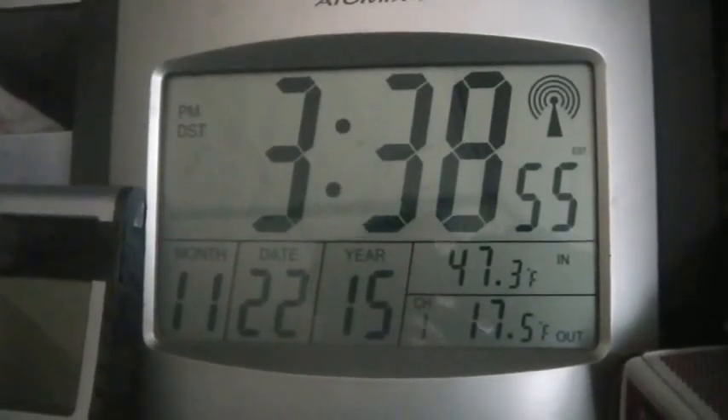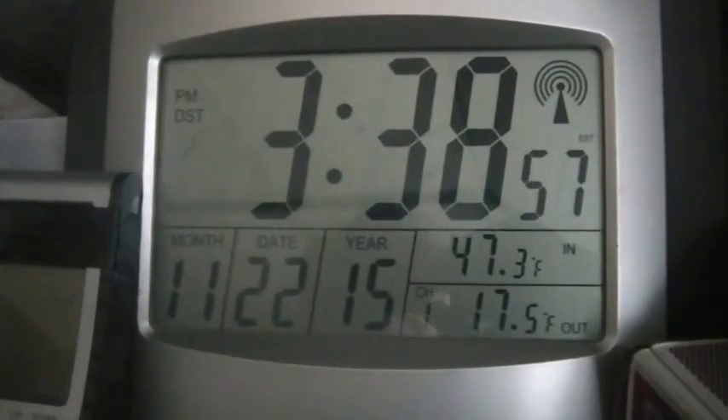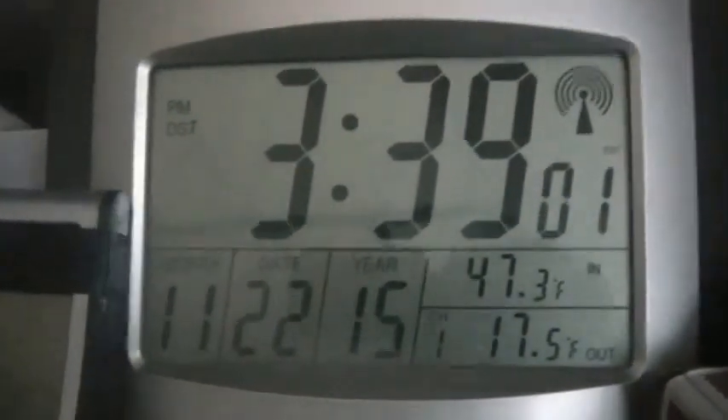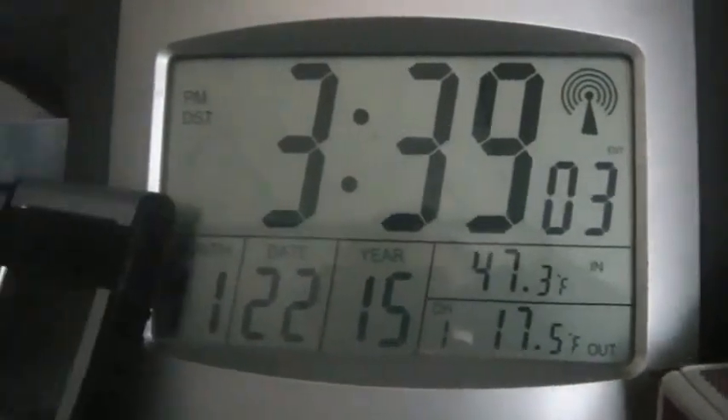Hi folks, welcome back to the hoard. It's about 20 to 4 on 11/22/15 — welcome to Sunday. Consensus is it's somewhere around 49 degrees up here: 9.1 Celsius, 41 percent humidity.